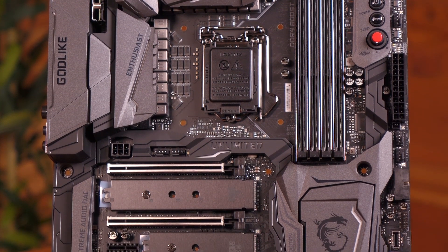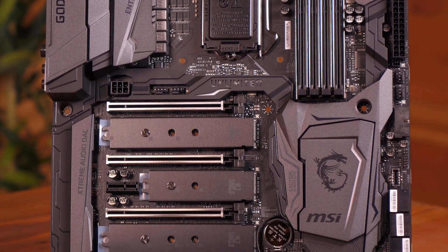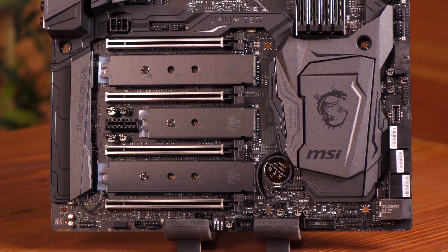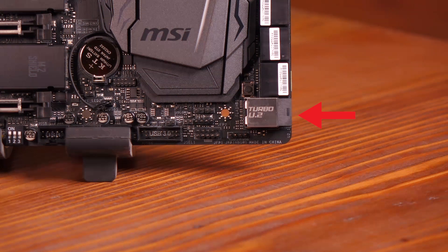There are three Turbo M.2 slots, and they all come with shields. The shields help cool down the M.2 devices, which can get very hot, and the armor provides a uniform look to the board. There's a U.2 port also with NVMe support up to 32 gigabits per second using PCIe Gen 3 x4.